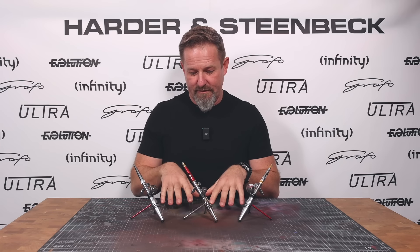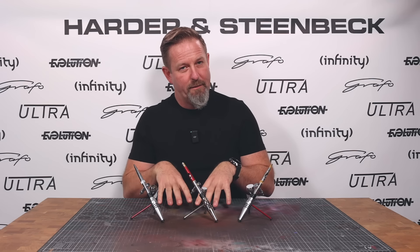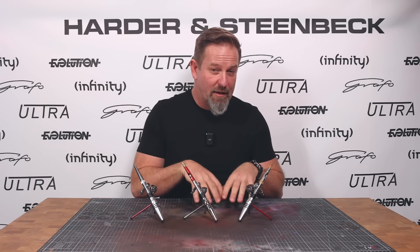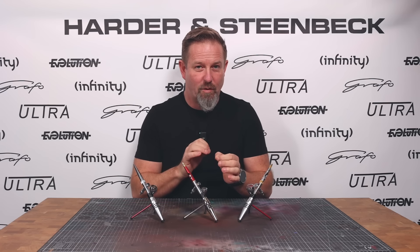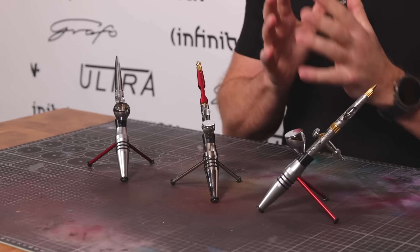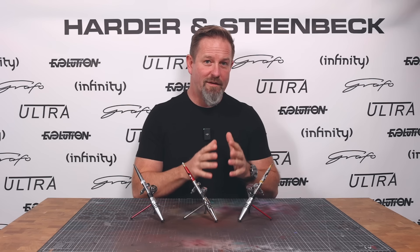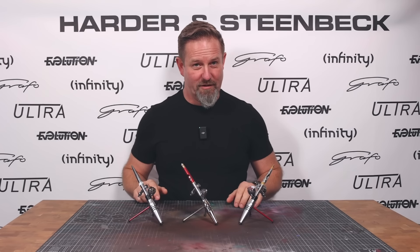As people get more proficient with the airbrush, they start to use paint a little thicker because they want to make one stroke and get full opacity. If you make one stroke, you can always achieve tighter detail than if you have to make that stroke twice in the same place. When people look for trigger responsiveness from that kind of airbrush, they don't just want it with paint that's been thinned right down. So the challenge with the Infinity is: can we give a higher level of detail than the Evolution, but with thicker paint, and still with that immediacy of response at the very front of the trigger?